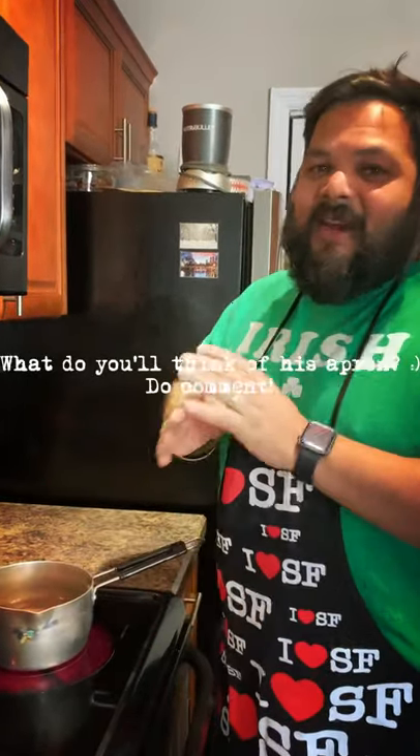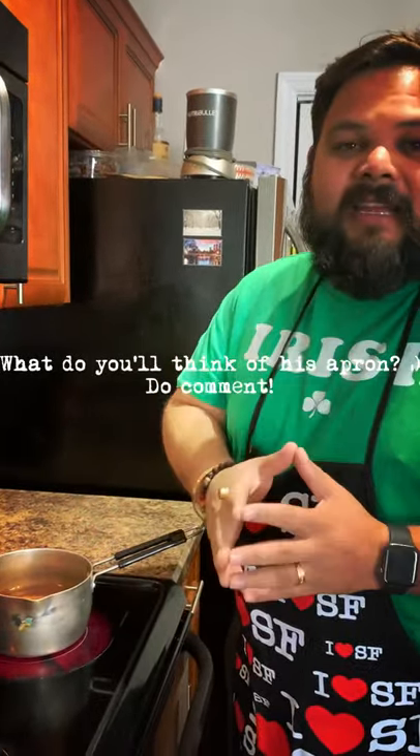Good morning foodies! Today I am making Indian style tea — this is Indian chai, not 'chai tea.' 'Chai' and 'tea' mean the same thing, so saying 'chai tea' is redundant. This is Indian masala tea, that is what it is.